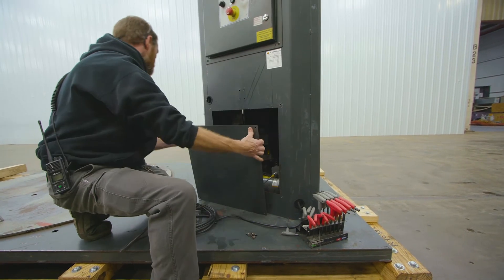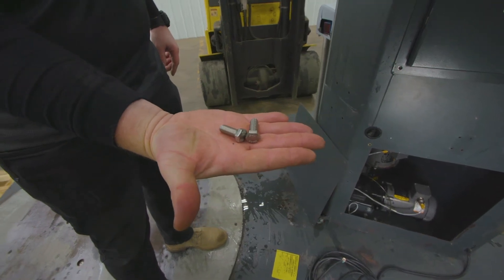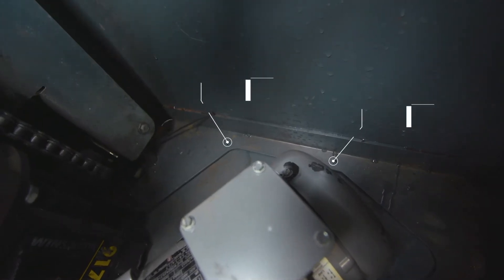Now, once your stretch wrapper is erected, there are two bolts in the back of it — some have three, some have four. You insert the bolts to keep the stretch wrapper erected safely.